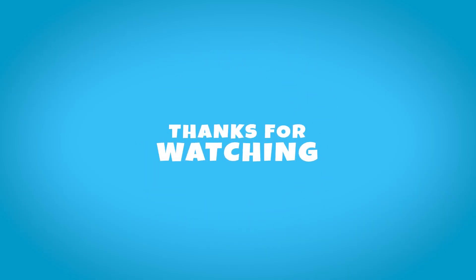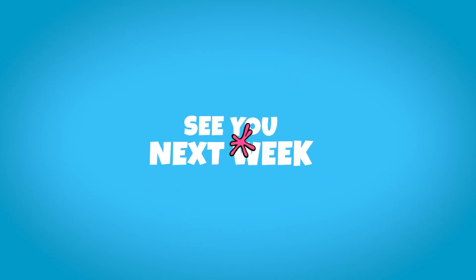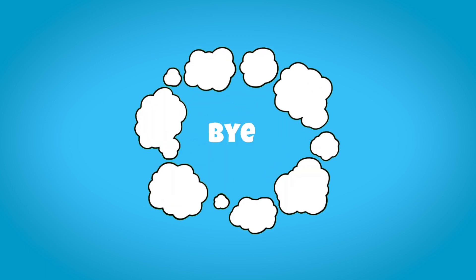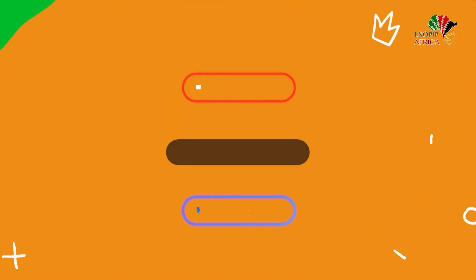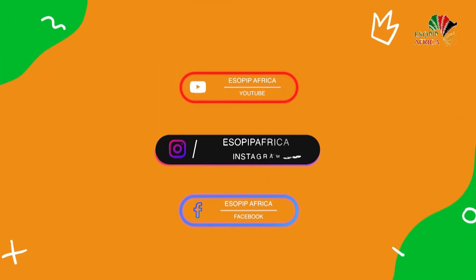Thanks for watching, see you next week. Bye! Please like and subscribe to our YouTube channel, and you can also share these videos for others to learn from. Thank you.